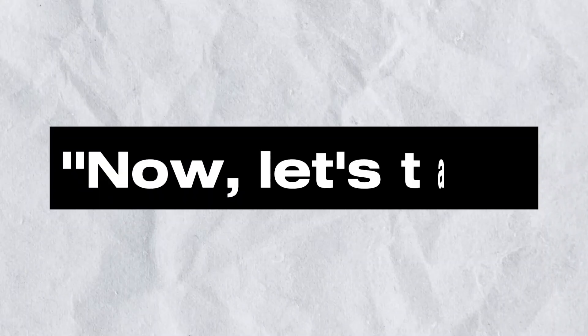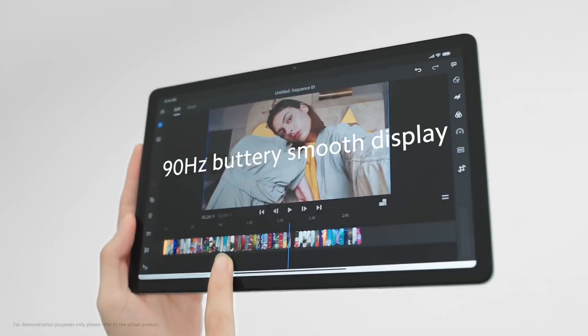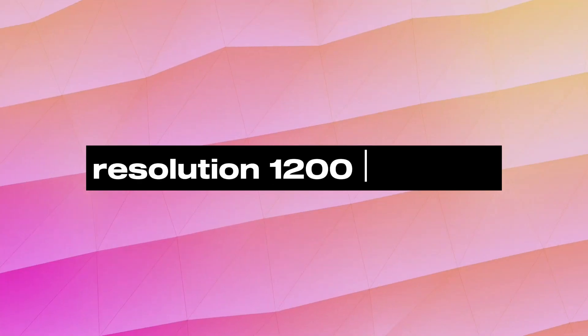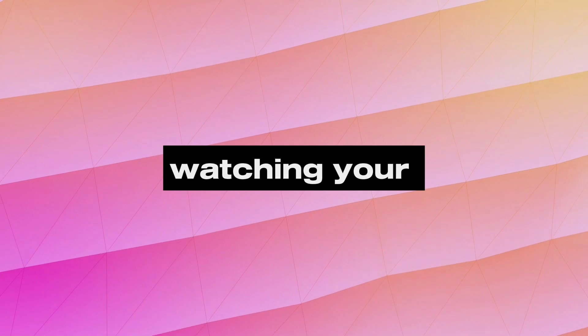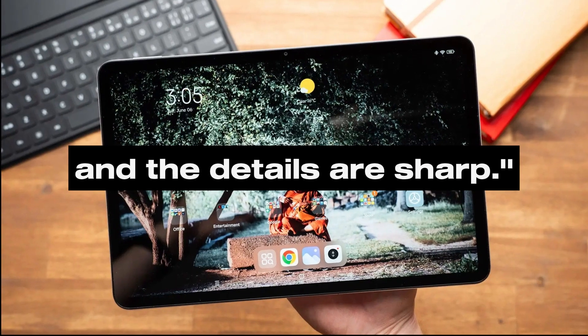The second thing is the display. Now, let's talk about the heart of any tablet — the display. The Redmi Pad boasts a 10.61-inch, 1200x2000 resolution display that delivers stunning visuals. Whether you're binge-watching your favorite series or browsing the web, the colors are vibrant and the details are sharp.